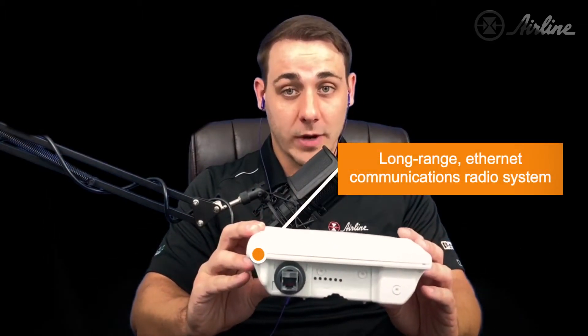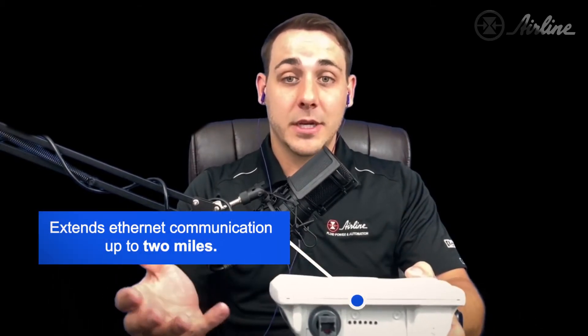Today I'm really excited to show you the brand new FL-WLAN-4321. This is a long range Ethernet communications radio system that comes pre-configured and can extend your Ethernet communications up to two miles. I'm going to show you how to set the device up, as it only takes a few minutes.